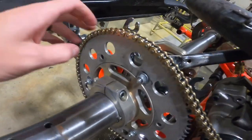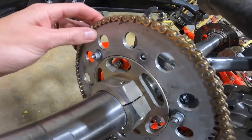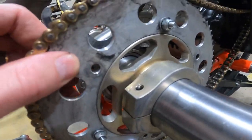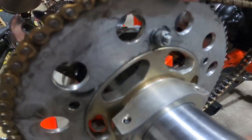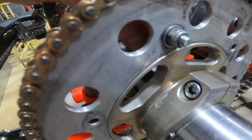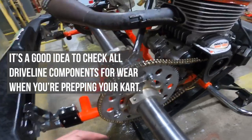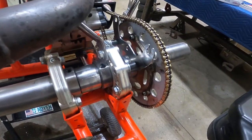This is exactly why we clean the go-kart — I just realized this sprocket is loose. All three of these bolts are finger-loose. That's exactly why we cleaned the go-kart — so we can find stuff like that. I'm going to tighten that now.